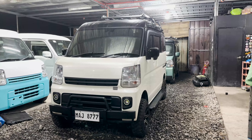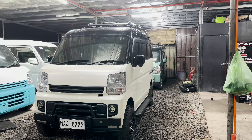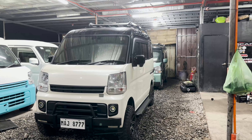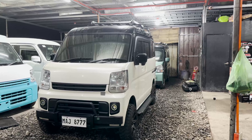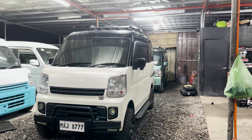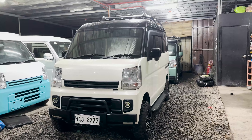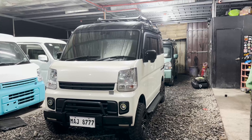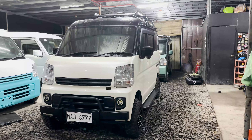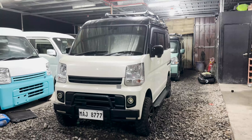So sa tuwing ginagamit ko itong unit na to mga boss for test drive purposes, nakakabali talaga ng mga lieg lalo't dinadaan natin to sa mga matataong lugar. Actually meron din akong binibuild ngayon — ipapang Philippine loop natin yun soon. So abangan nyo po yung kabuuang setup po nun mga boss, ibablog din natin yun soon.